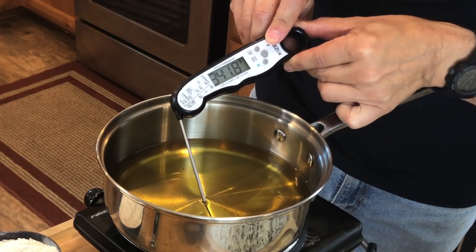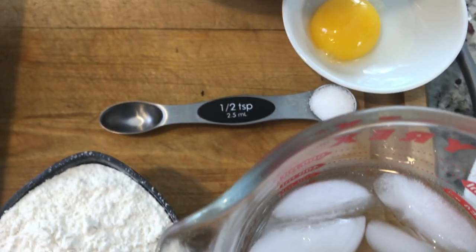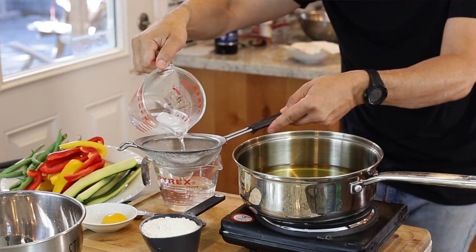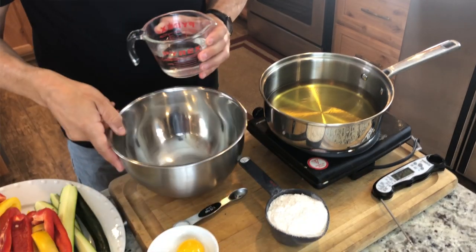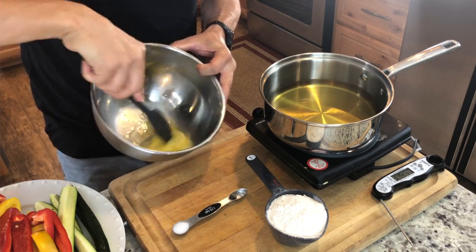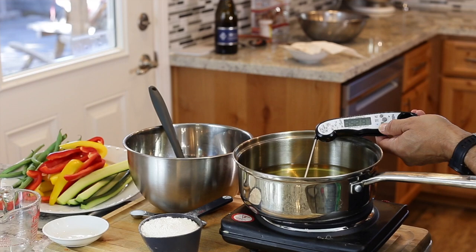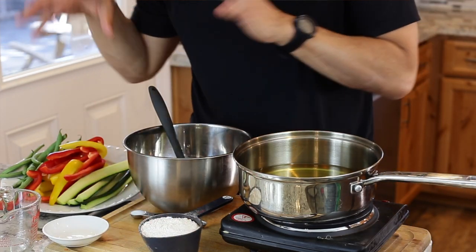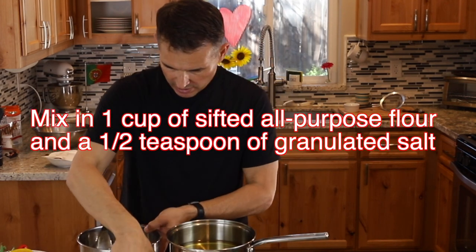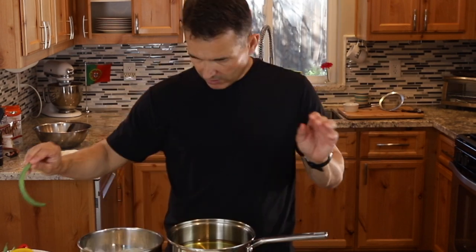The oil is at 340°F so we're getting close. Now I'll mix the ingredients — my flour is ready, ice water is ready, salt is measured out, and egg yolk is ready. First, strain out eight ounces of ice water, add the egg yolk, and mix that up a bit to distribute the egg yolk. Add the rest of the water, check the oil — it's at 353°F so we're ready to go. Have a plate with a paper towel ready to drain excess oil and tongs to pull them out. Now mix in the flour — it's a really simple one-to-one ratio of water to flour, plus one egg yolk.